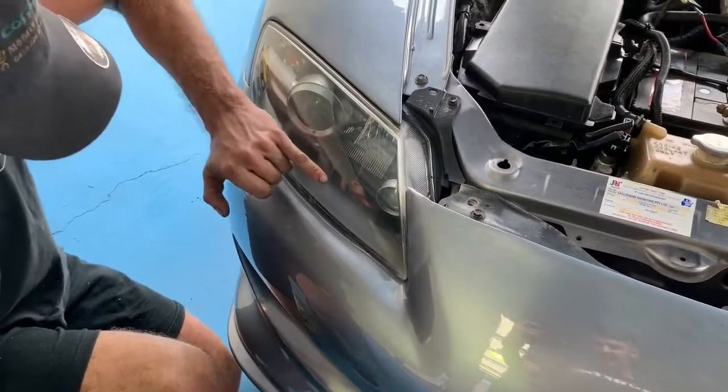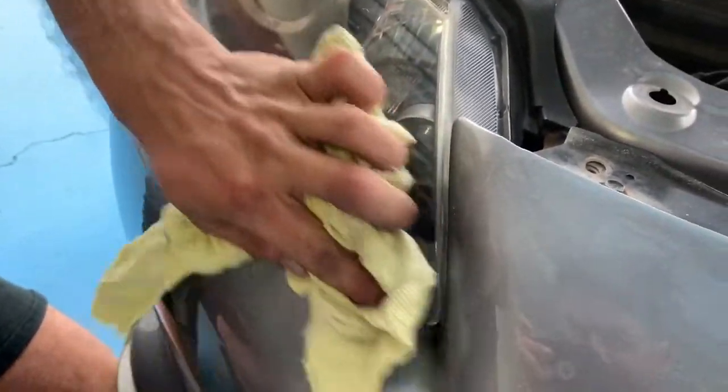I'd love to know how those marks actually got on the inside. How did they get drips inside? I don't know. And you're not going to get that unless you open the headlight up, but oh well.